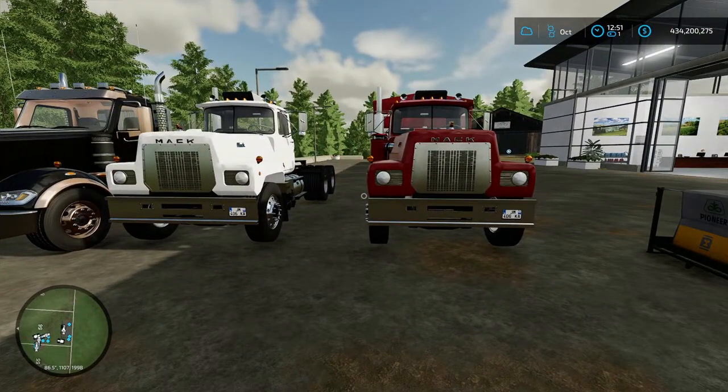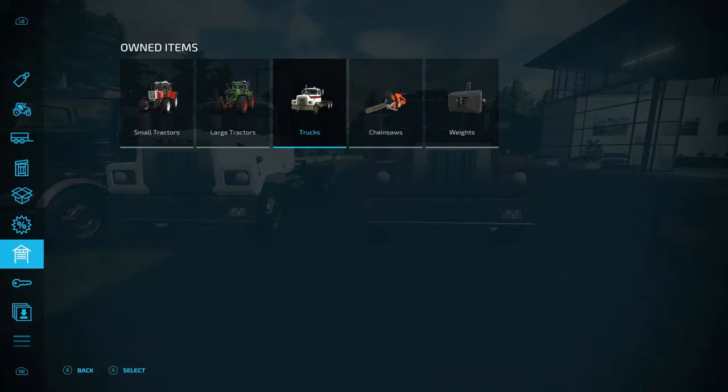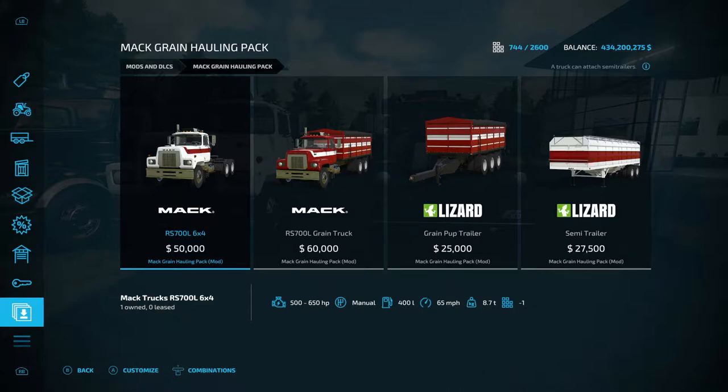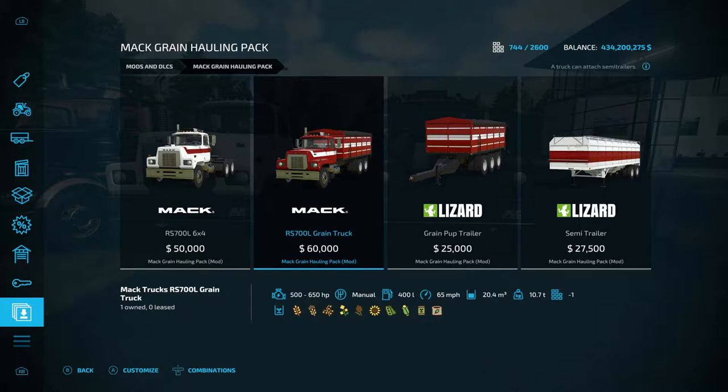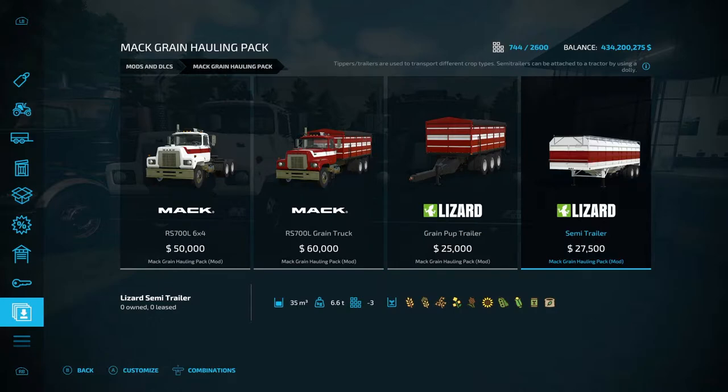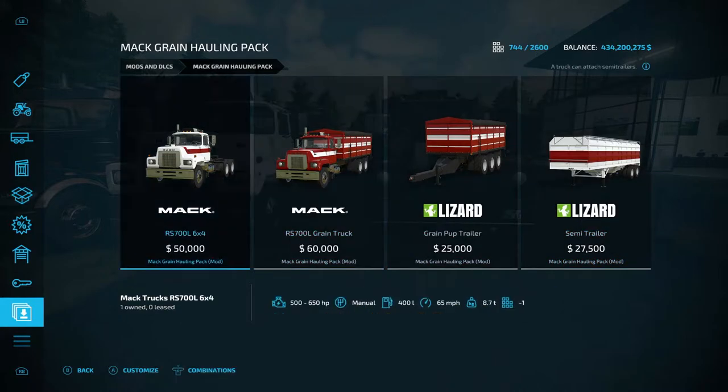The Grain Hauler by BC Bueller is 45.72 megabytes to download from the mod hub. In the menu under mods and DLCs, you have two options. The truck — the RS 700 L 6x4 — is 14 slots and 50k by itself. With the back already attached it's 60,000 and 19 slots. There's also an extension you can pull behind the trailer at 8 slots and 25,000, and the back for the RS 700 L 6x4 is 3 slots and 27,000.